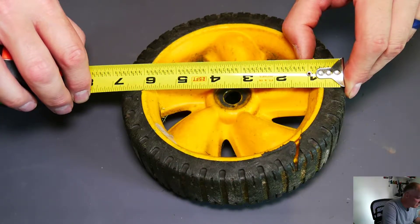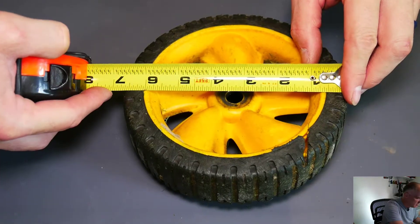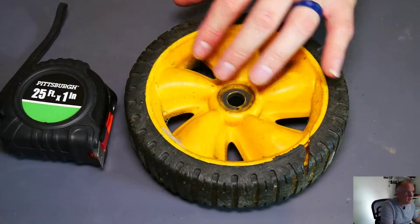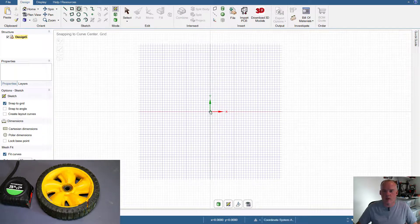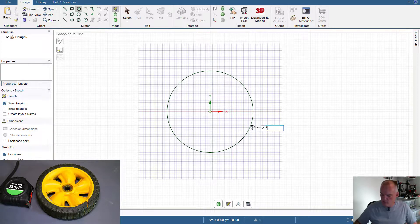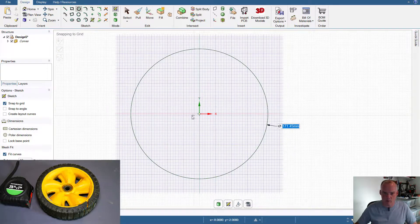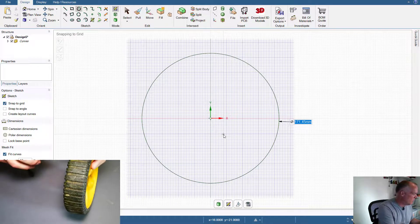Looking along the curve, I'm going to call this six and three-quarters inches. So I'm going to go back to Design Spark Mechanical and draw a circle starting in the center of my drawing plane. I'll enter 6.75 inches and Design Spark will convert that to millimeters — 6.75 inches becomes 171.45 millimeters. So I don't have to convert that myself. Next measurement I'm going to grab is an overall width on this tire.